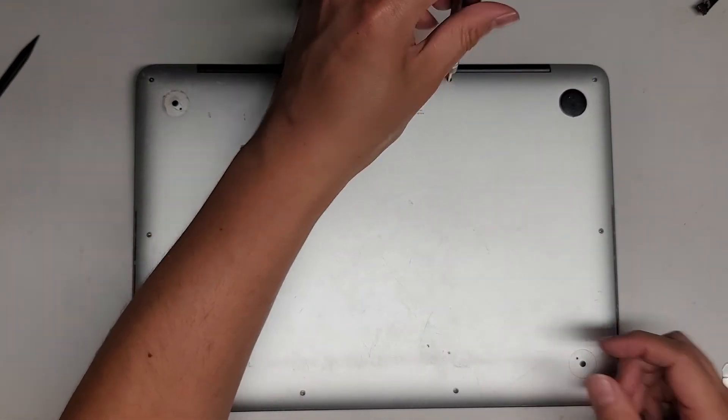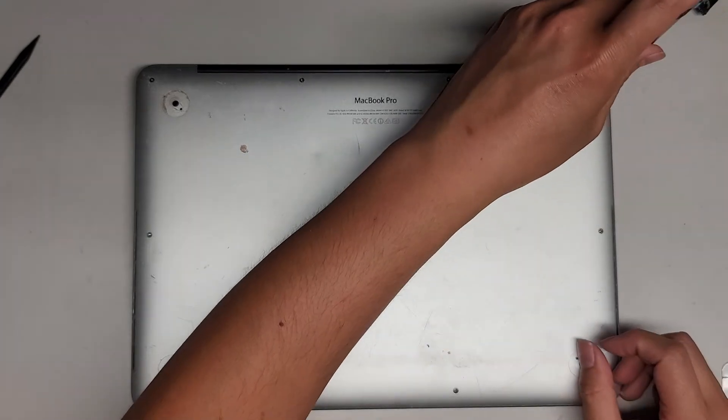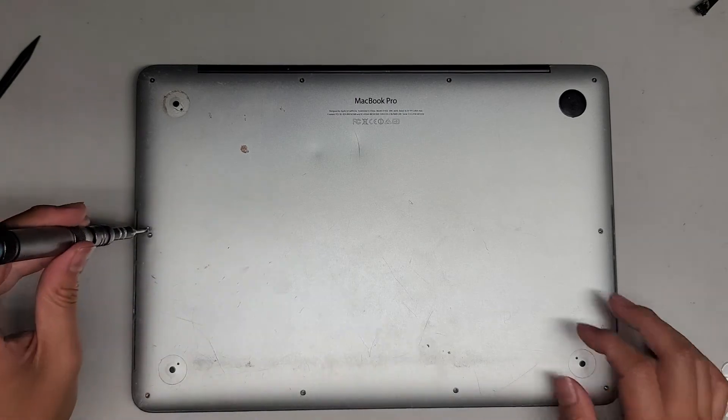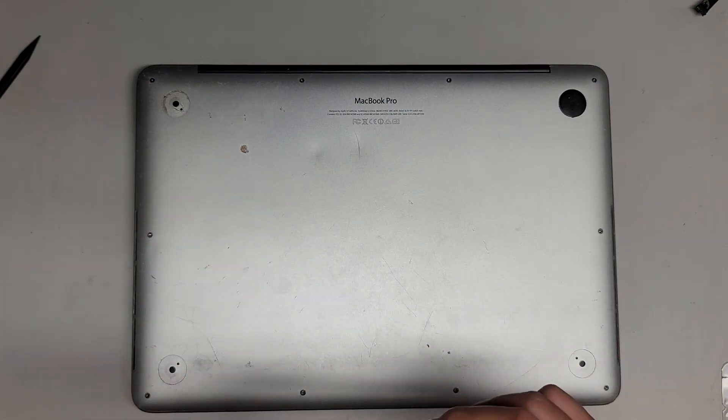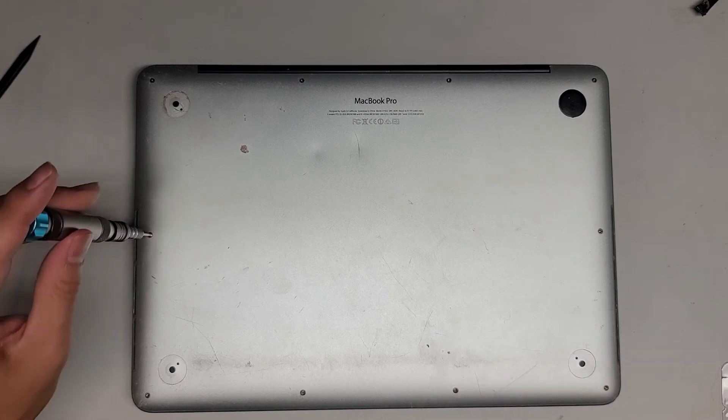You can stay till the end to watch me put back all the screws, but other than that, thank you for watching. Hopefully this video helped you. If it did, please like, subscribe, and share my channel with others so they can also learn how to fix their own devices, and I'll see you all in the next one.